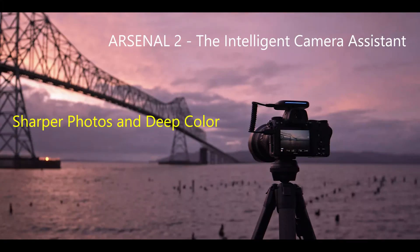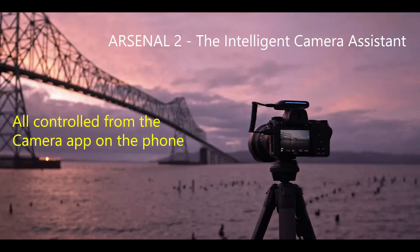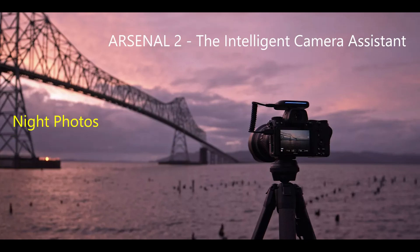It allows you to take sharper photos and get deep color. You gain access to full wireless control from the camera app on your phone. It also greatly facilitates night photos.